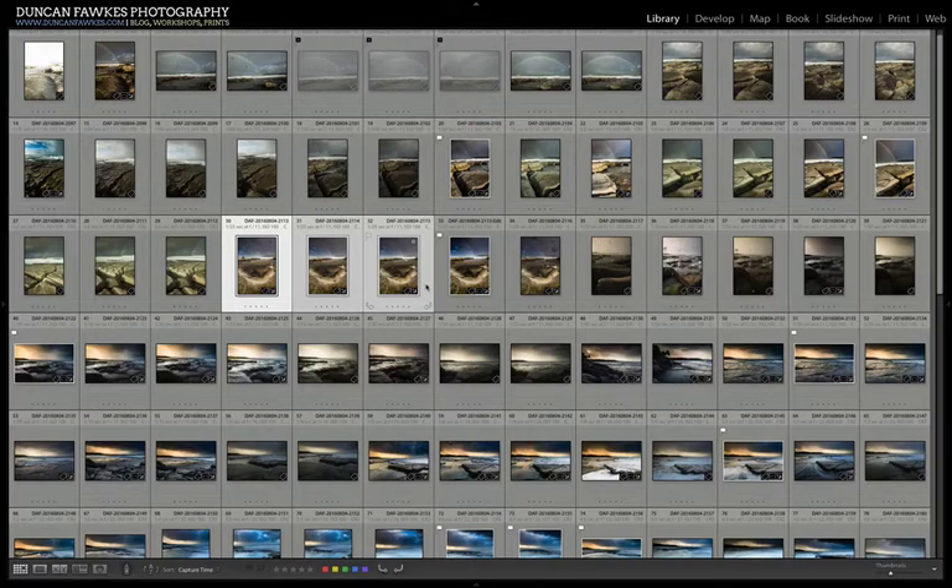But when you're in really bad weather, by the time you've wiped your lens and are about to take the shot, you've probably got as many water spots back on your photograph as you've just wiped off. So it can be an incredibly frustrating experience of just wiping and wiping and wiping without being able to take any clear shots.